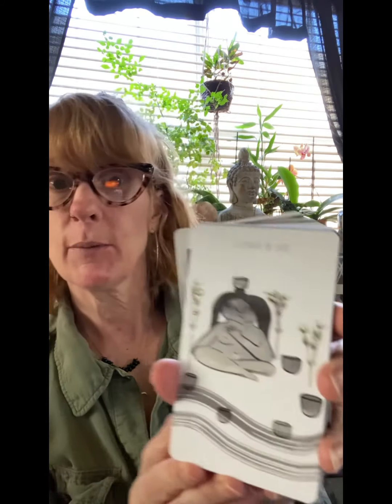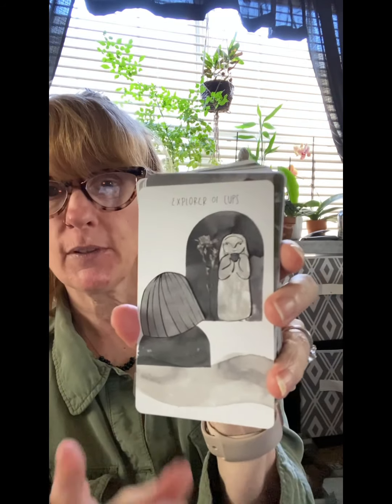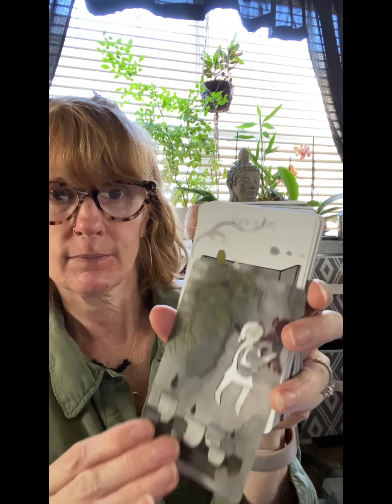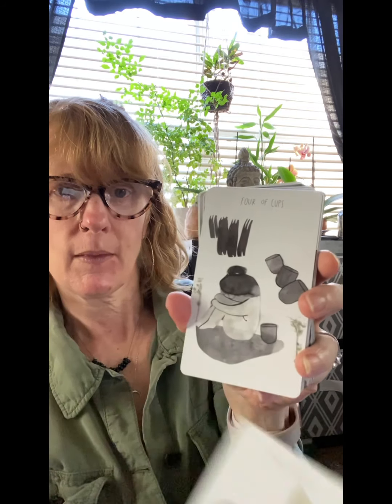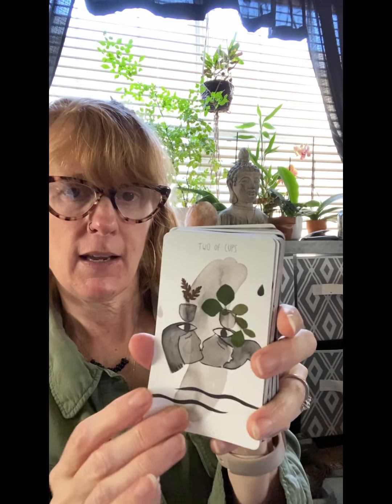Next is the Cups suit. A lot of the figures are androgynous and some aren't. The Maker of Cups is the King, the Listener of Cups is the Queen, the Explorer of Cups is the Knight, and the Student of Cups is the Page. Then we go through the pips: 10, 9, 8, 7, 6, 5, 4, 3 — I love this one — Two of Cups, and the Ace.